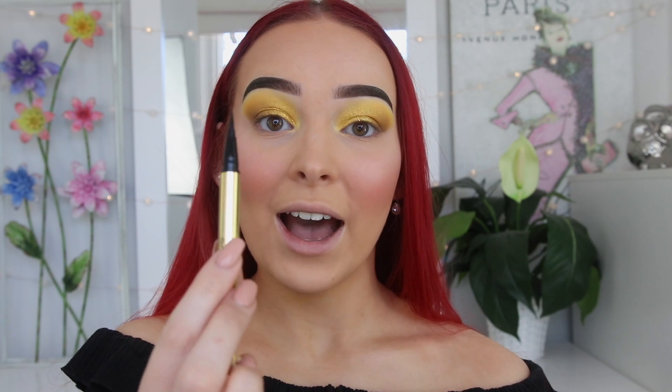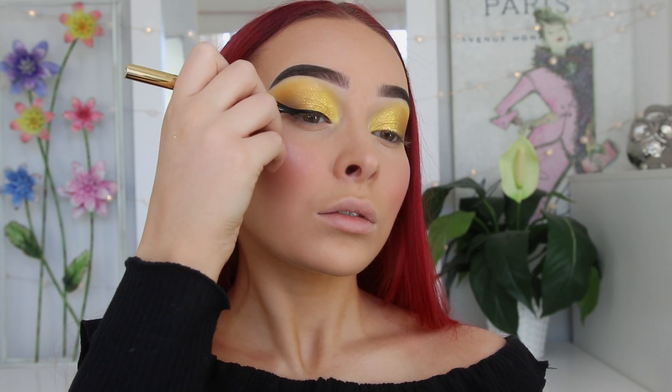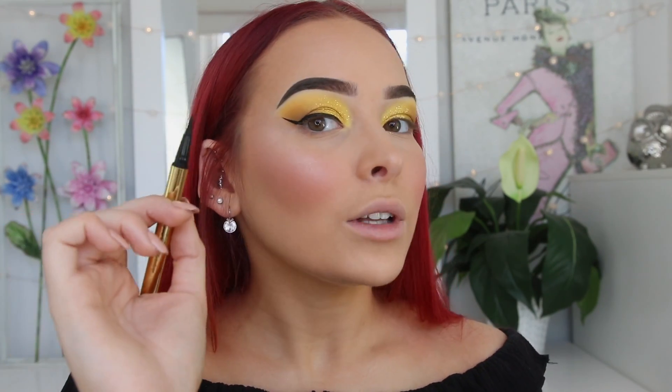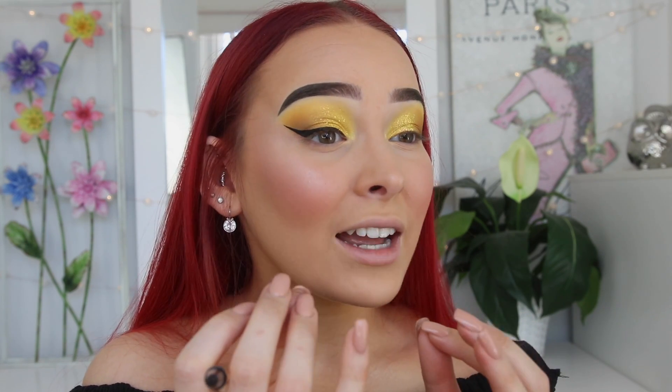I'm usually not one to apply liner because I have hooded eyes and it can quickly become a hot mess, but we're going for it today because I really think a winged liner is going to look nice for this look. I have this one by Sam Marcel — it's a luxurious waterproof liquid liner. It has a really nice fine tip. That quickly escalated to a really big wing — I'm going to do a little point in my inner corner too. This liner is amazing. I think they said 'world's best liner' when they sent it to me, and I was skeptical, but it is incredible — so pigmented, the tip is incredibly fine, and it didn't seep into any fine lines.